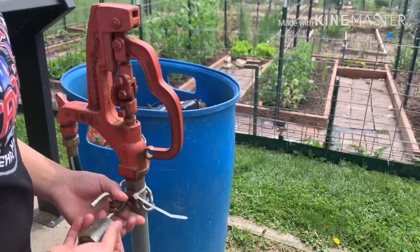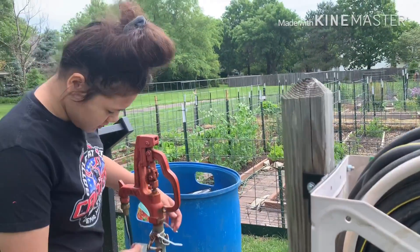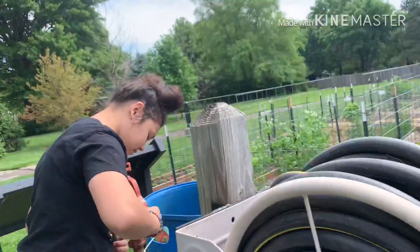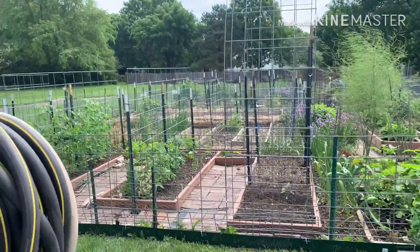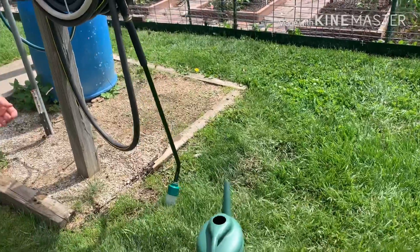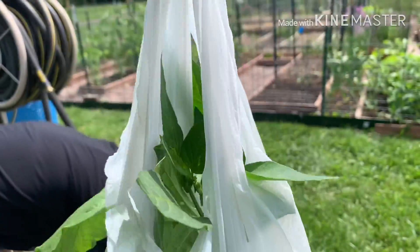Yeah, there. That's my daughter, Izzy. Say hi to my YouTubers. Kuha lang kami ng tubig, guys, kasi may itatanim ako eggplant.